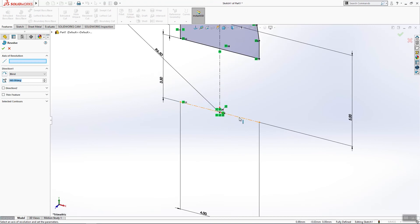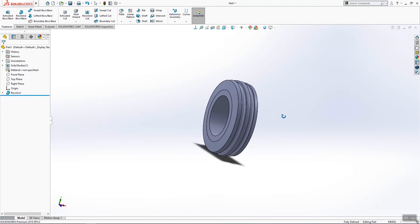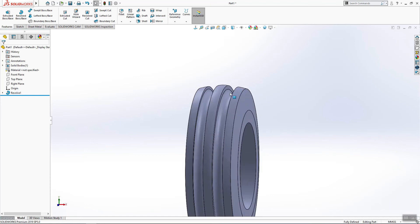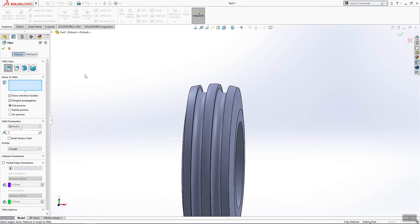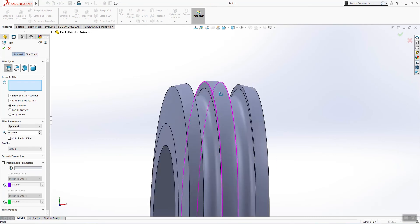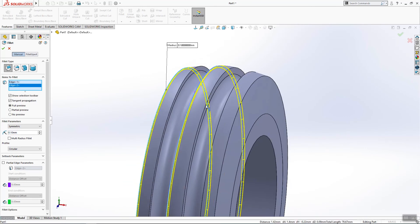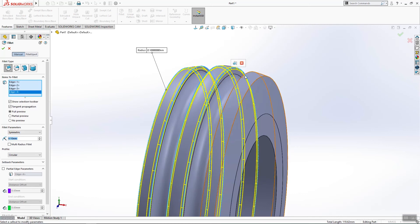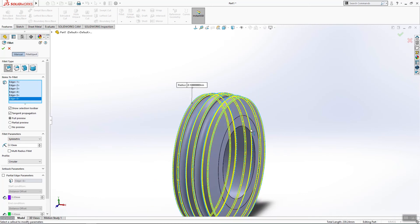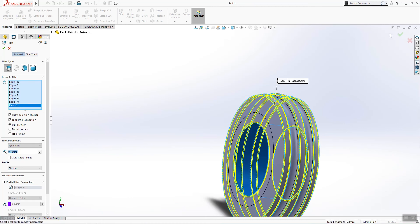For the axis of revolution we'll use this axis and click OK. Here is the tire. We can add a few fillets of 0.1 — it can be this edge, this, also this, this, and these two edges. We can also add fillets here and click OK.